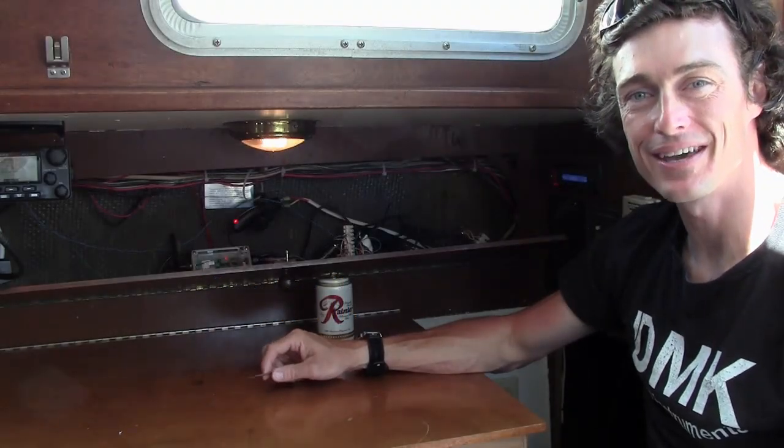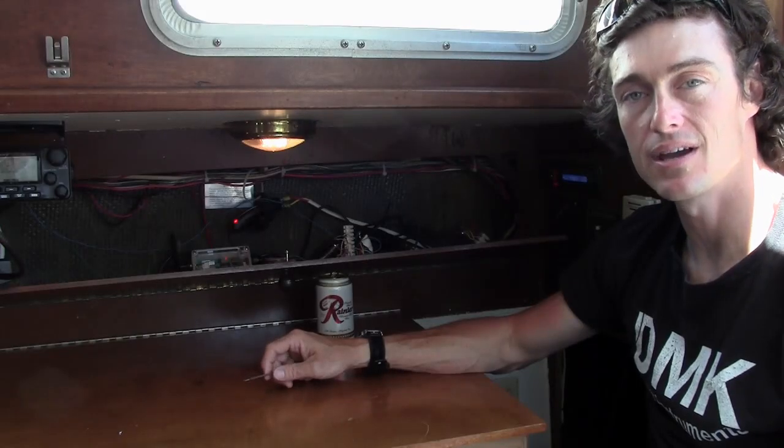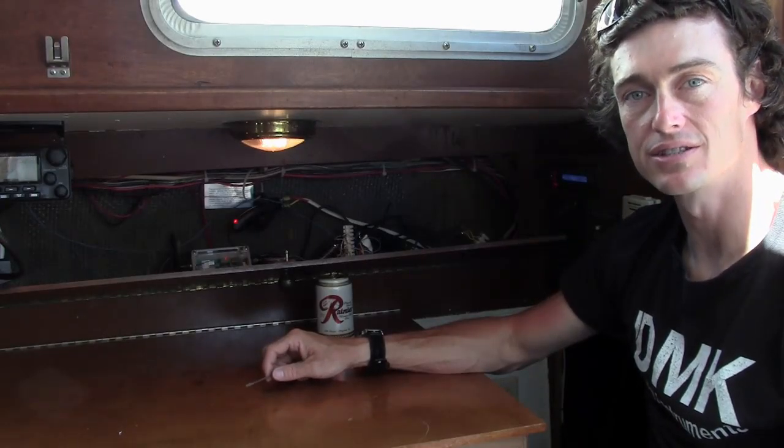Hi, I'm Kevin from DMK Yacht Instruments, and this is a video outlining some tips and tricks for installing your DMK box.